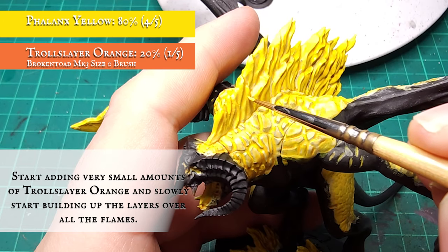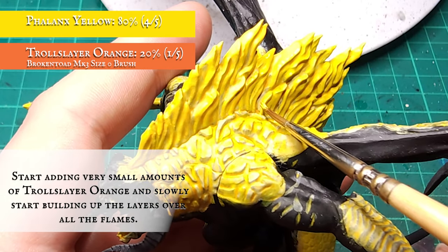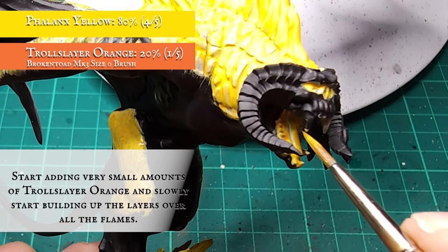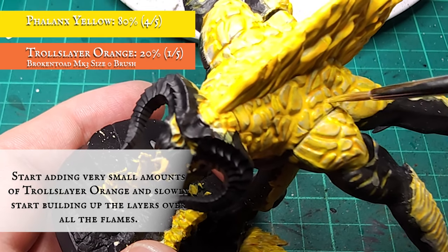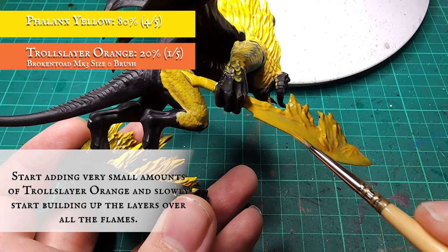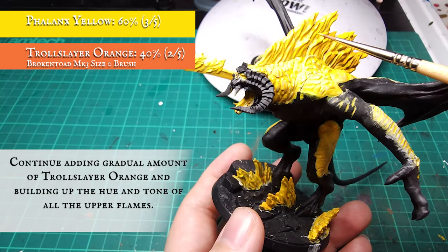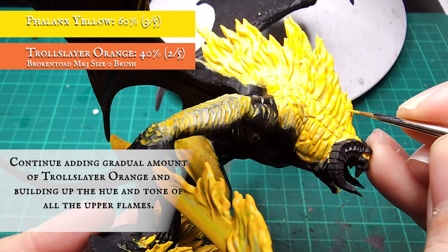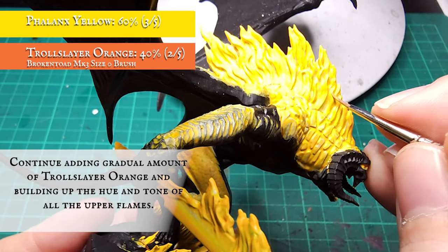The next stage is quite a slow process depending on how smooth you want the transition between the darker and lighter areas of fire to be. Adding Troll Slayer Orange into the Phalanx Yellow, slowly layering up all the fire and recess cracks, working towards areas furthest from the source. I started with a 4 to 1 ratio mix of Phalanx Yellow to Troll Slayer Orange, adding slightly more Troll Slayer with each pass to keep the blend smooth. Keep paint slightly thinner to avoid blotchy blemishes.